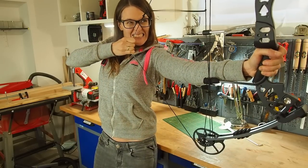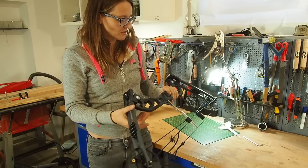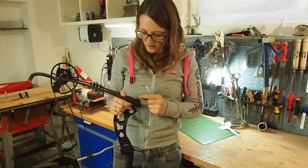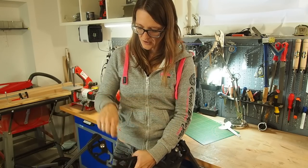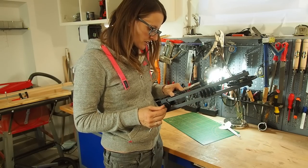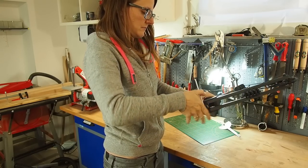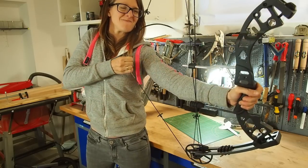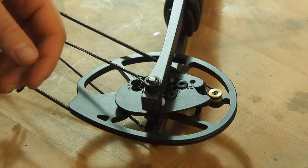I'm really glad that this bow is so adjustable, because weaker people like me cannot draw such a strong bow. Let's try one more turn — I don't want to screw out the screw too much. Okay, that's better — much better.